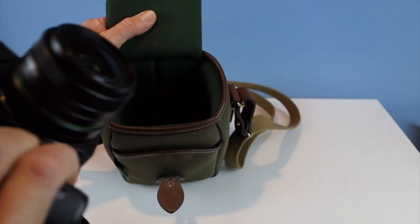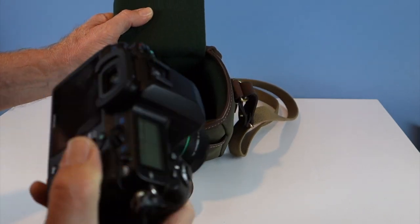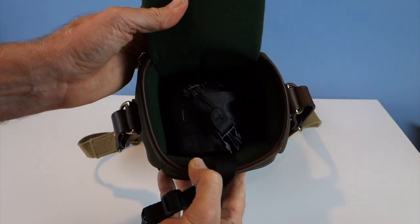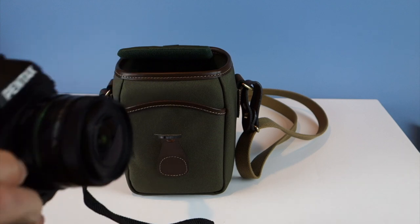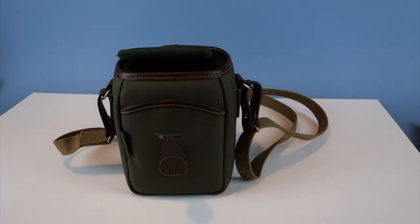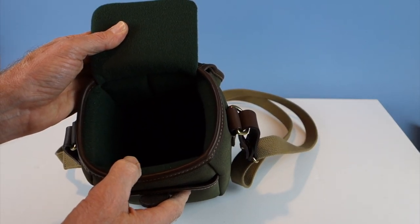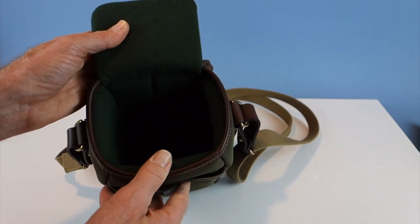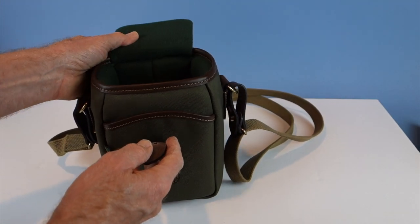For comparison, I tried a Pentax K5 with a 35mm lens and was surprised it actually fits, though it's a bit snug. Anything longer than a two-inch lens on a mirrorless camera system just won't work. This bag is good for the Fuji X series — the X100, X-Pro, and X-T series cameras — or maybe a Leica Q, but it's really for a mirrorless camera with a smaller lens.